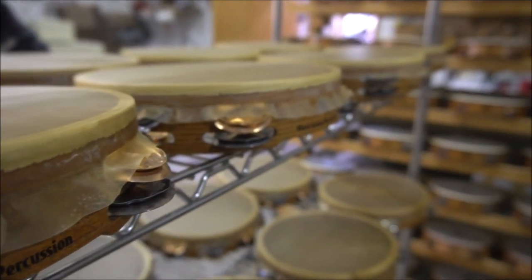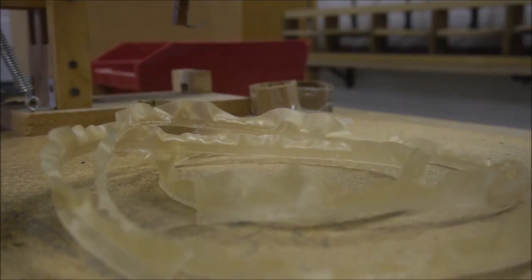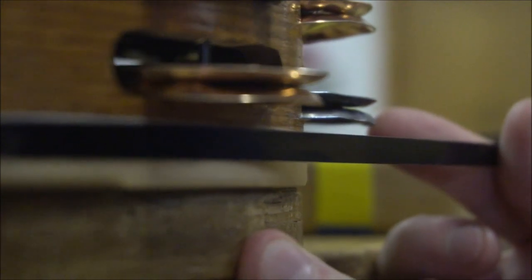You'll notice a little bit of excess tambourine head on there — we'll just cut that right off so that you get a nice sleek design. And we'll decorate with a black stripe tape.